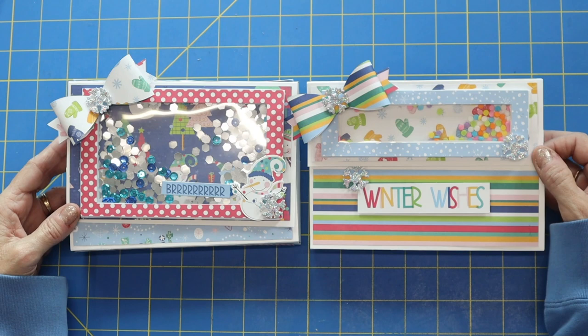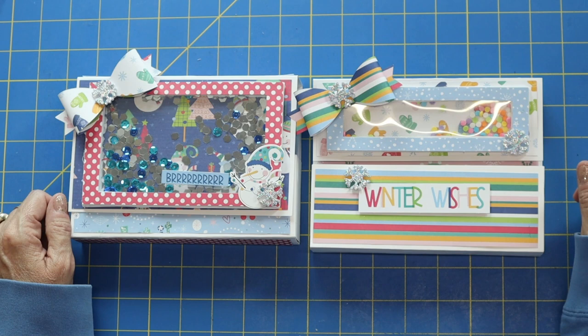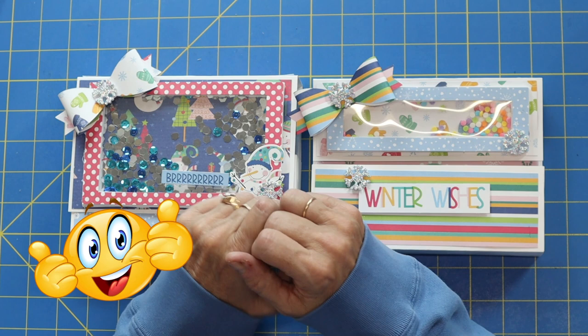Thank you for joining me. I loved this project and I loved having you along. Please feel free if you have any questions to message me — happy to help with whatever I can. So go have a fun crafting day. And hey, if you got some value out of this video, give me a big thumbs up and I'd love to have you subscribe to the channel. Have a fun day and I'll see you guys later. Bye everybody.